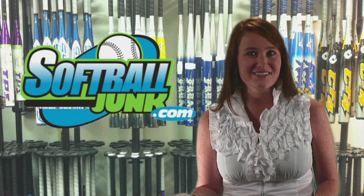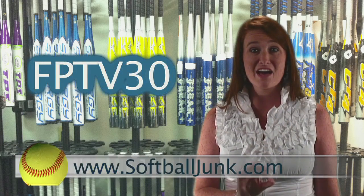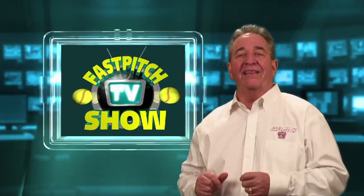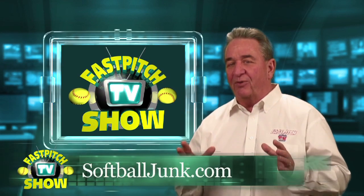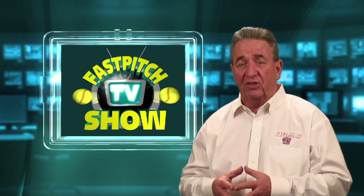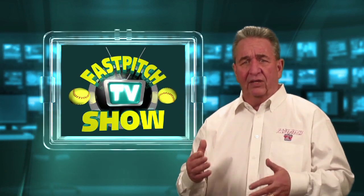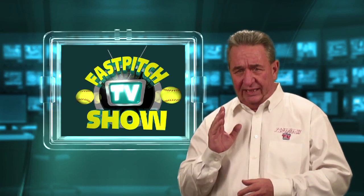Do you need a softball bat? Do you want to save $30? Softballjunk.com is offering an additional $30 discount off the price of all non-sale softball bats on their website. So the next time you buy a bat, go to softballjunk.com and enter the code FPTV30 during checkout and you just put a cool $30 in your pocket. Anytime you buy a softball bat on my website, softballjunk.com, if you enter that code at checkout, you'll save yourself $30 on a softball bat. And you can use that code over and over — it's basically good almost forever. If you buy a new bat twice a year, that's $60 a year, almost forever.